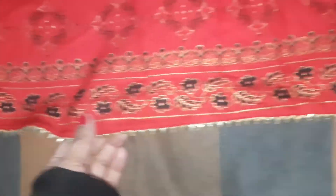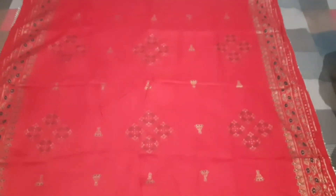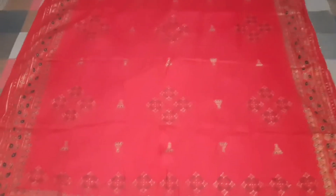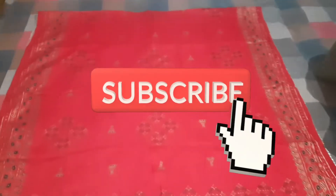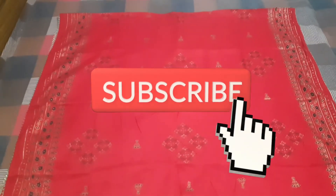The other side of the suit has lacework, so this looks very detailed with a lot of lacework. This is a party wear suit, and if you want to wear a normal dress you also look good in it. This is a good shirt and the whole suit is good — I give this suit 100 out of 100, so you can buy it. I will share the rest of the details. If you like my videos, please like, subscribe, and share. Thank you guys, bye!